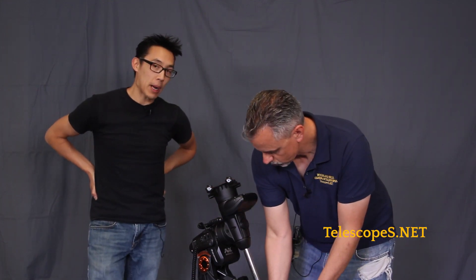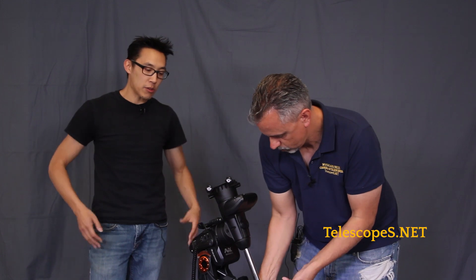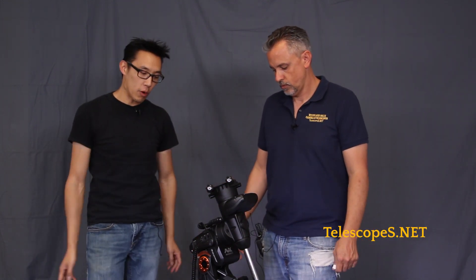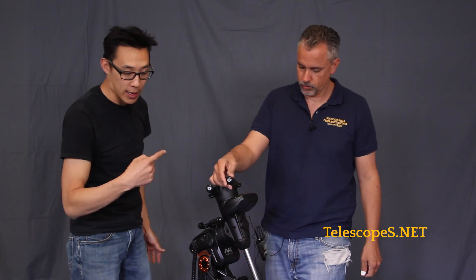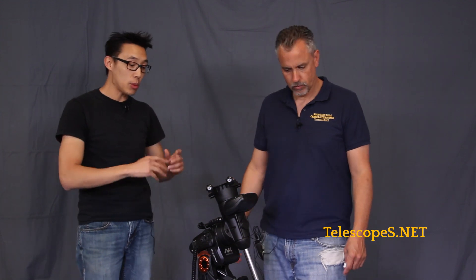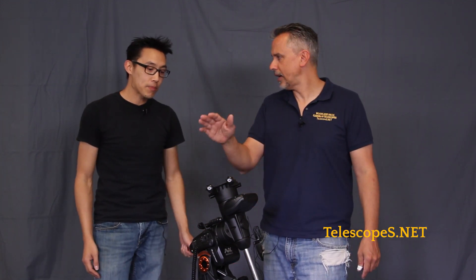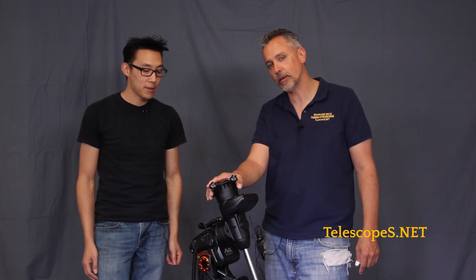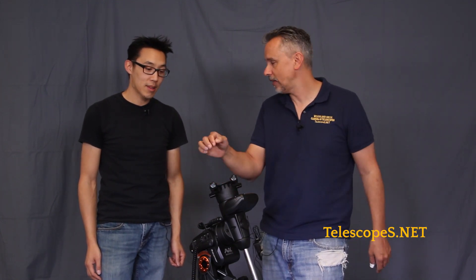We think it's just really cool. It is the most affordable mount in its weight class — meaning the weight that it can carry. I would put this in the realm of around about 30 pounds; it can easily hold that. I've seen people put C8s on this thing and still fly around all over the sky. It comes by default with just an 11-pound counterweight, but that's actually more than enough to get you started. You can put a nine and a quarter on it, and the guys at Celestron have even imaged in the observatory with a C11. This is a fact.